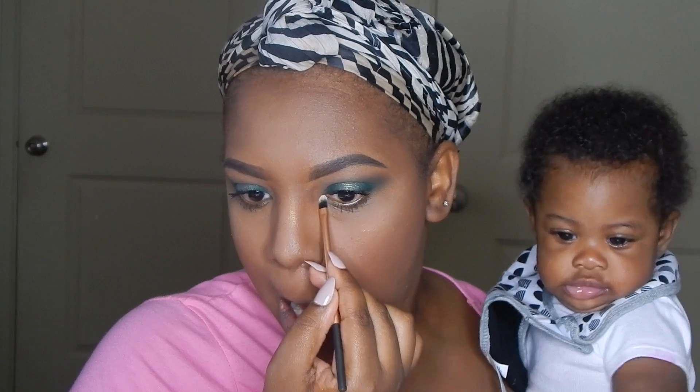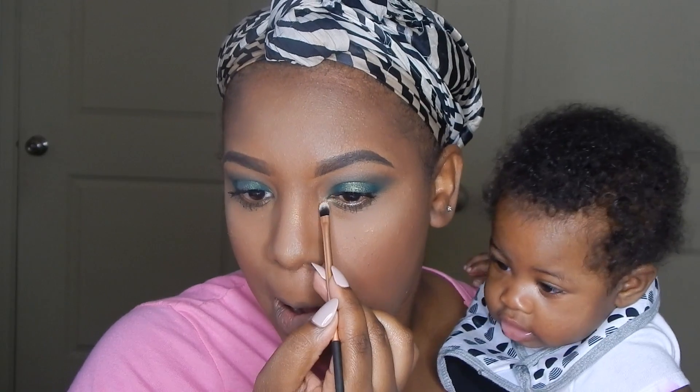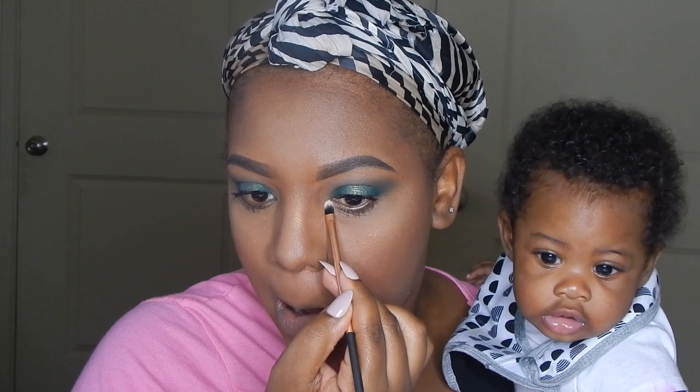I'm taking that same highlight shade and placing it in the inner corner of my eye, then going on top of that with some of the sparkly eyeshadow I placed in the middle of my lid, just to give a different effect.